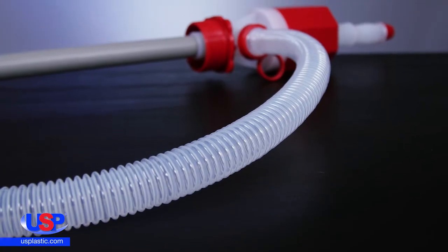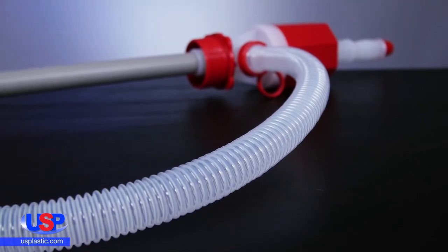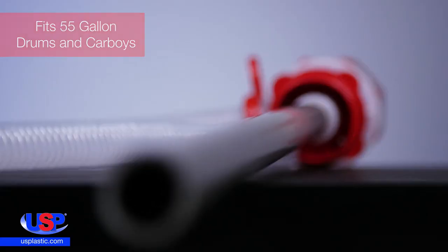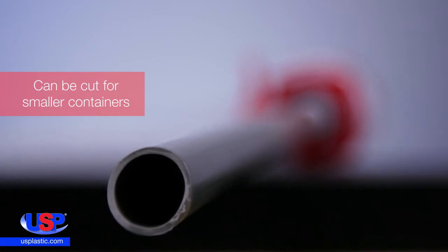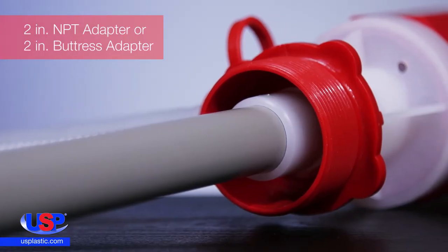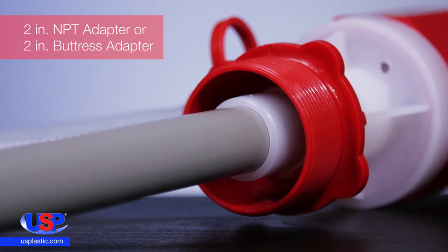The pumps can be used with all steel or plastic containers from 15 to 55 gallons. The inlet tube fits 55 gallon drums and carboys and can be cut for smaller containers. The pumps come with either a 2-inch NPT adapter or a 2-inch buttress adapter.